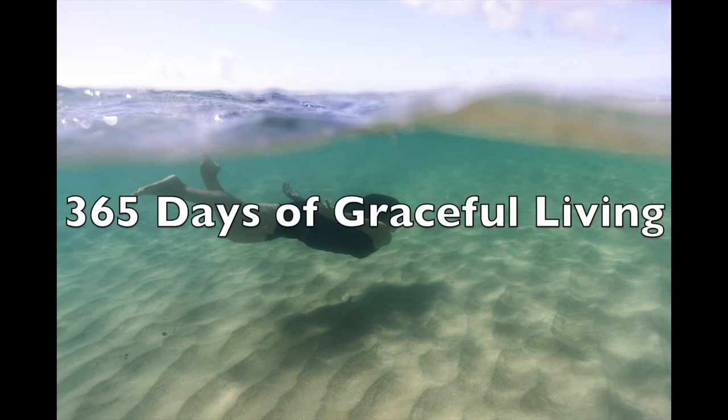This is Grace with Graceful Living. Today I am making a video about growing mushrooms with the package I got from Apollo Farms.